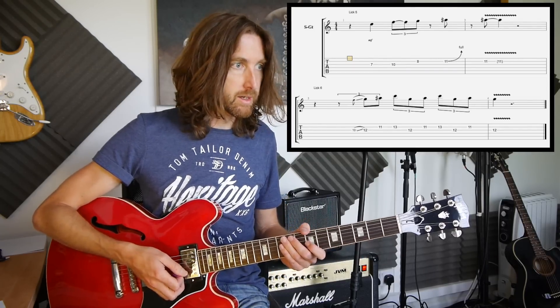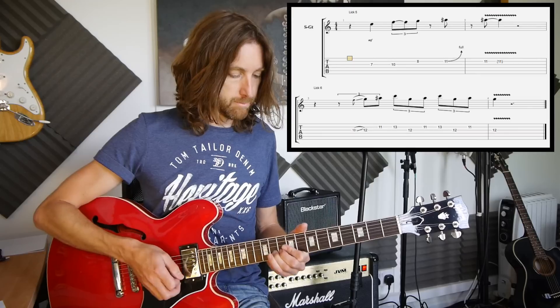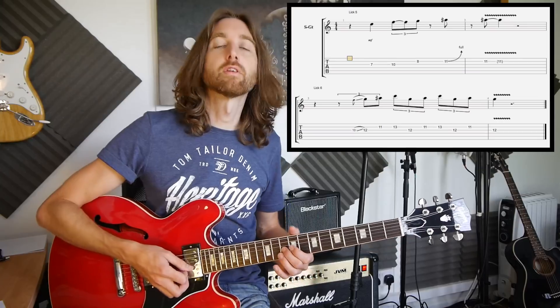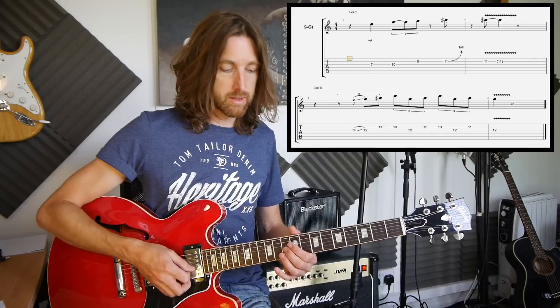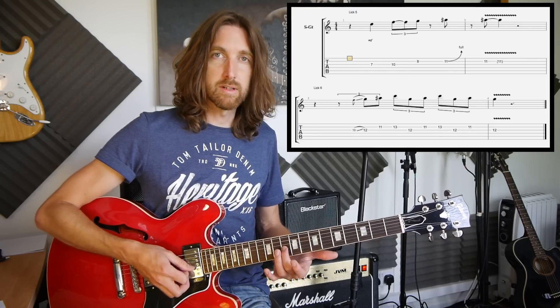So that's lick 5, or the first part of this lesson. Then you've got a 10 sliding up to the 12th fret. The 12th fret should be the one you want to be hearing — the 10th is just kind of like a pre-slide, so a very quick slide. You're not really emphasising the 10th fret at all.